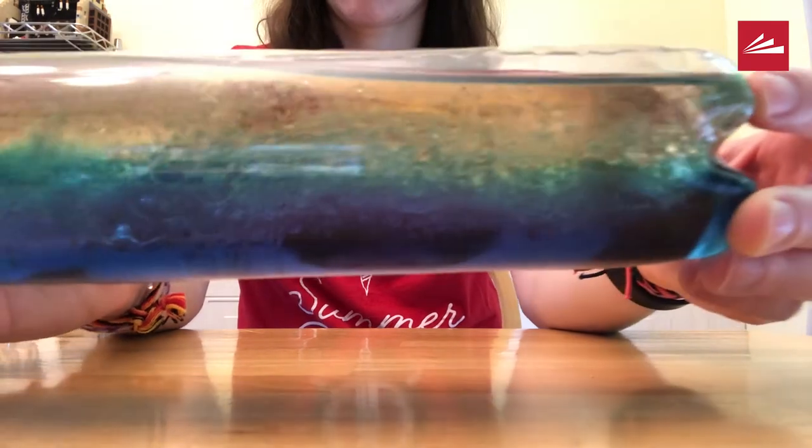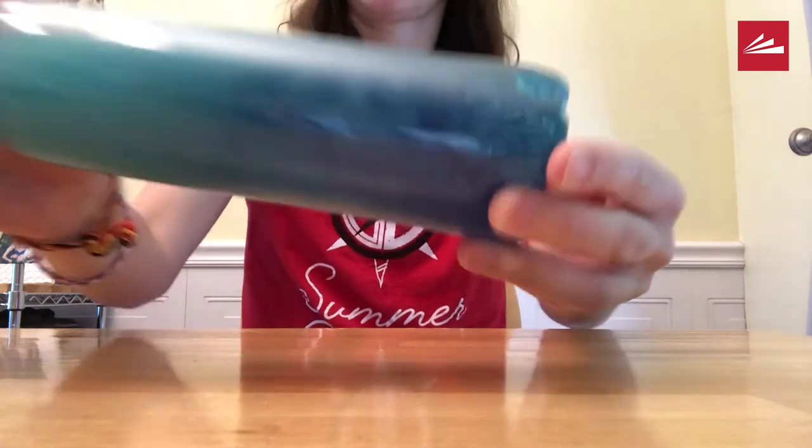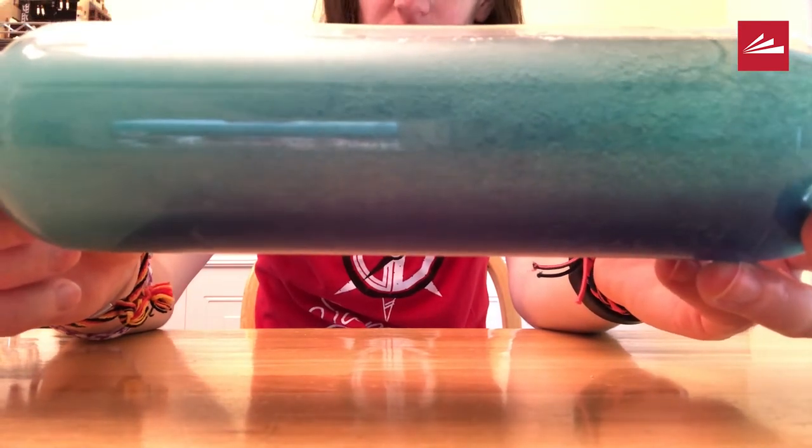What happens if you shake it really hard? It looks like the vinegar and oil will now stay mixed, but if you let your bottle sit for a bit they will eventually separate.